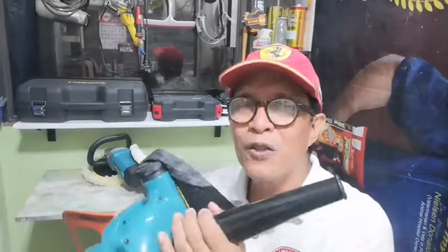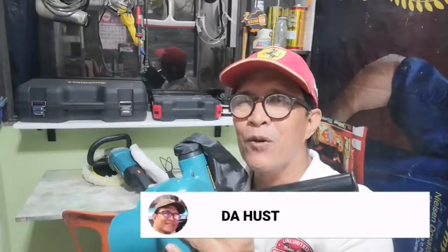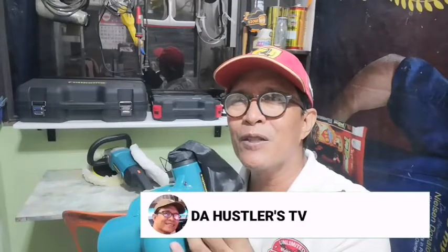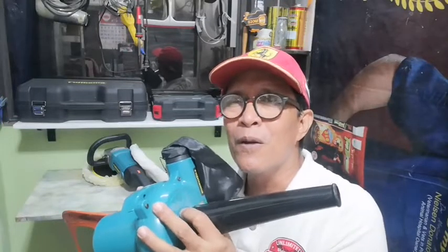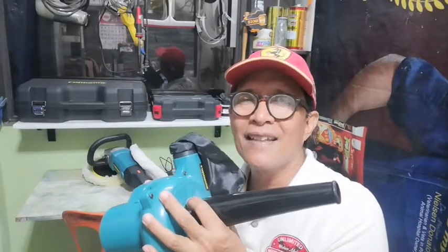Sana ay nagustuhan niyo po ang video kong ito. At kung nagustuhan niyo po, baka pwedeng makahirit naman po ng isang like po dyan. At para naman po sa mga bago pa lang sa aking channel at hindi pa po nakakapag-subscribe, please subscribe. At pakihit na rin po ang notification bell para manotify kayo at updated po kayo sa mga video na aking in-upload. Hanggang dito na lang po. Muli po ang inyong lingkod, The Hustlers TV. Thank you for watching. Keep safe. And God bless.